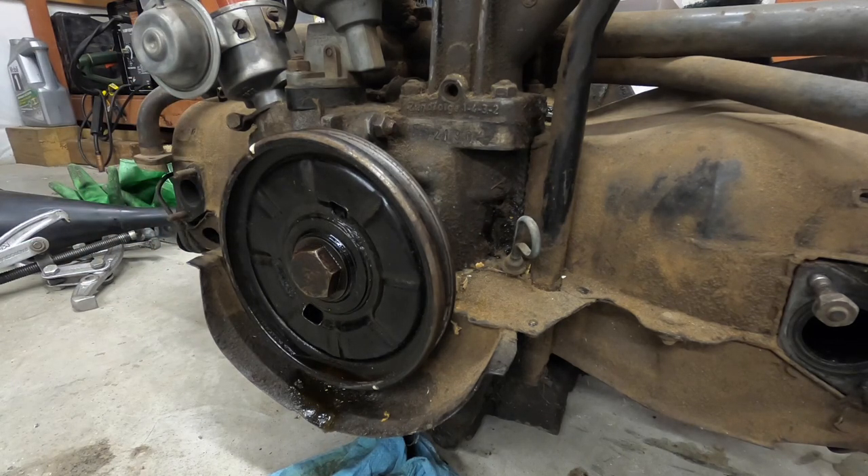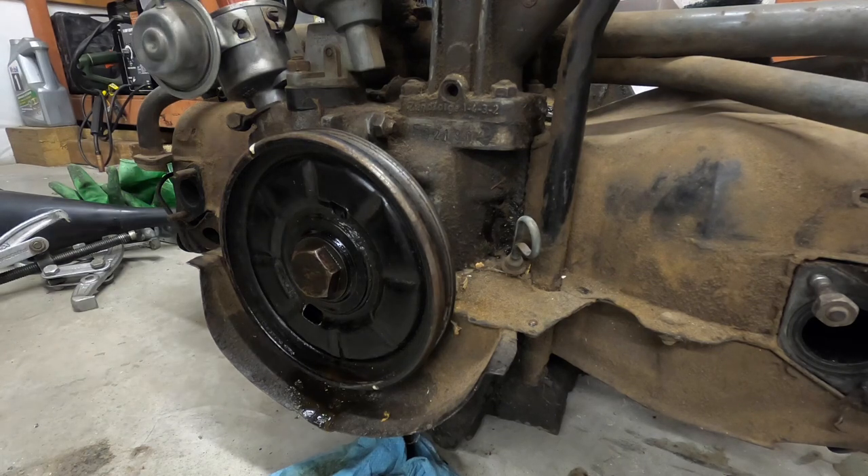I can tell you for sure that this one has been on here for at least five years because that's how long I've had it, and I haven't touched it. This engine has not run since I've owned it.